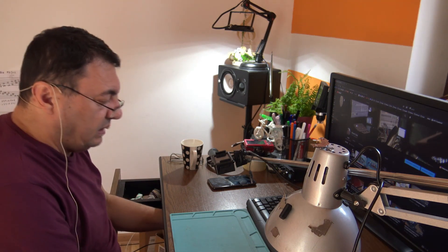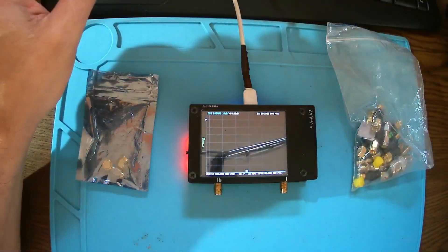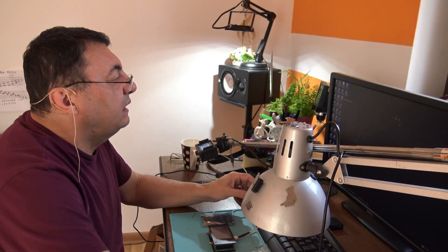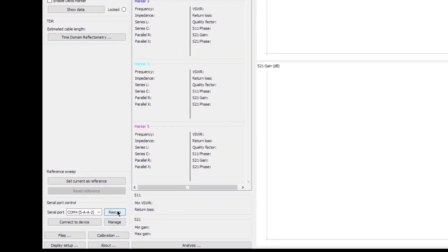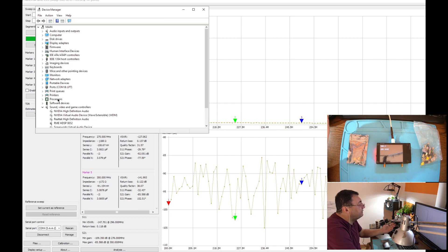First of all, we need the NanoVNA of course. Here I have my NanoVNA connected through the USB cable. Let me start the software — here we have the NanoVNA. I'm using the Saver 86x. Scan for the ports and connect to device, and we are ready to go. If you want to check if your device is hooked up, just open Device Manager, go to Ports.